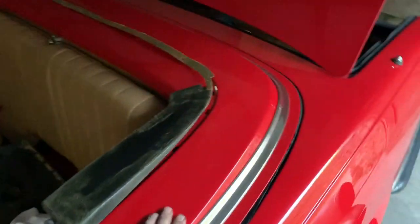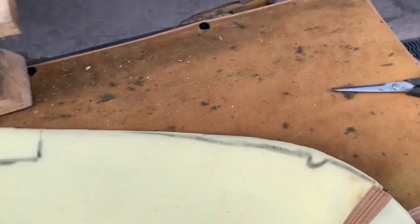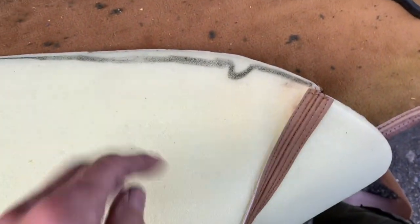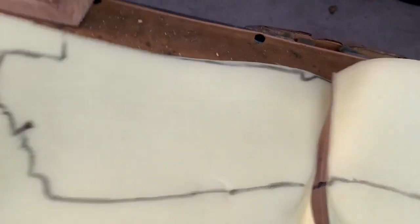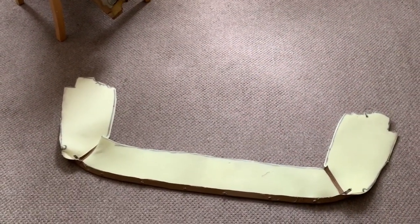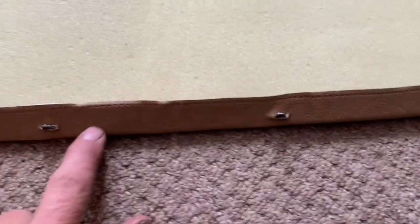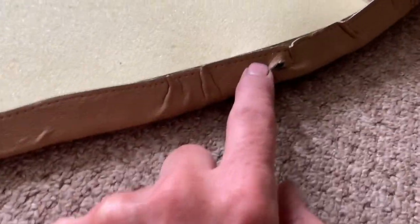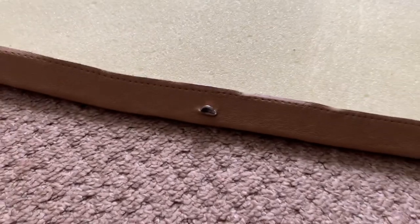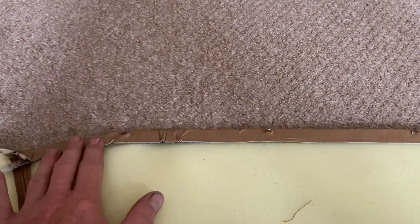We're going to try and cut the trim piece that fits on the horseshoe lid, which is quite difficult because the piece they sent is basically nothing like the piece that came off the car. I've drawn around the original and I'm going to cut the new one to match — measured three times, going to cut once. To glue this trim, we've first trimmed off a couple of centimetres of foam from this piece, then glued the vinyl to the metal strip just along this face to start off with. Next we're going to glue the bottom of this metal strip to the foam and clamp it down.